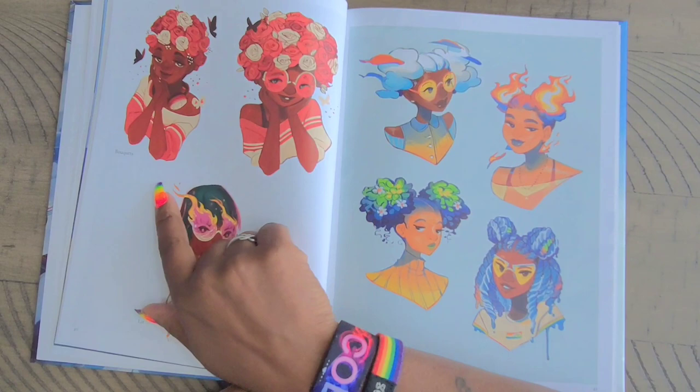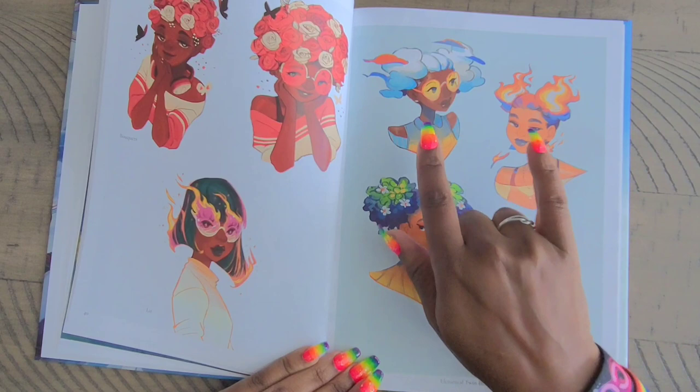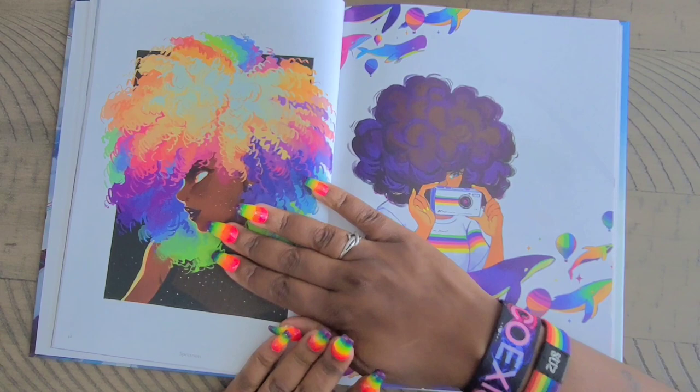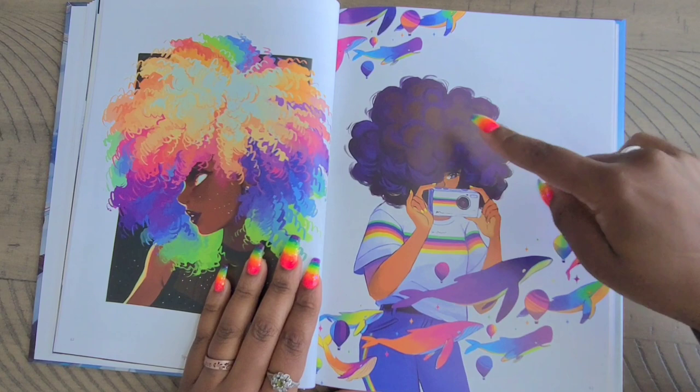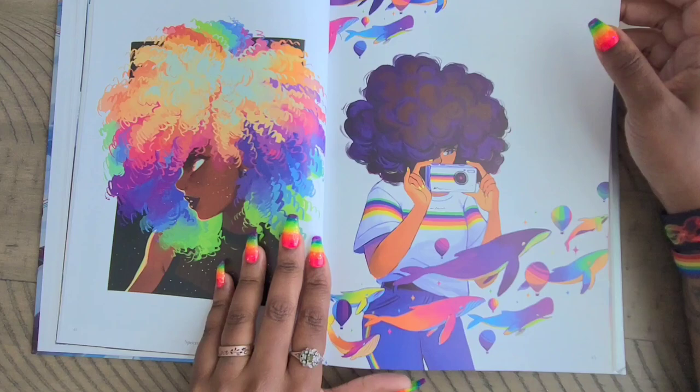Then we have 'Bouquets' here, and 'Lit' down here with the glasses on fire. Then 'Element Twin Buns' — how awesome is that! 'Spectrum' — you have like the spectrum of hair here. And this one is called 'Polychrome Parade.' I love the way she does the curls in her hair, like the afro curls — that's so so pretty. And then of course you have the colorful whales going through with the hot air balloons. I think she really likes hot air balloons because a lot of her artwork has them.